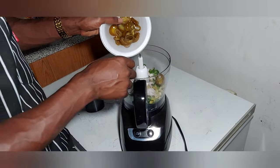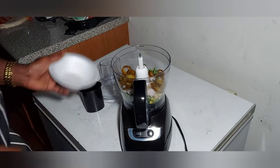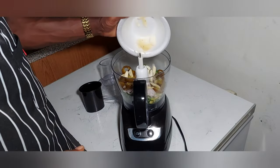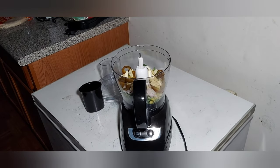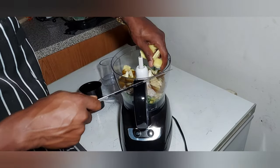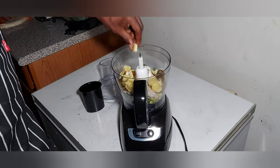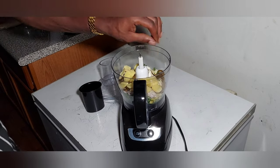Afterwards, our green chilies. Done with the garlic. Add little ginger in there, man. Make sure it's all around.